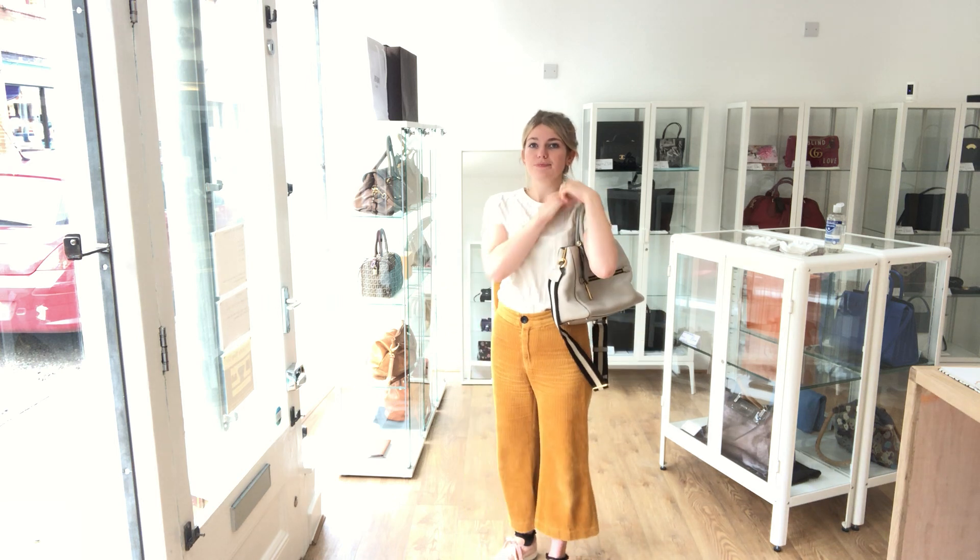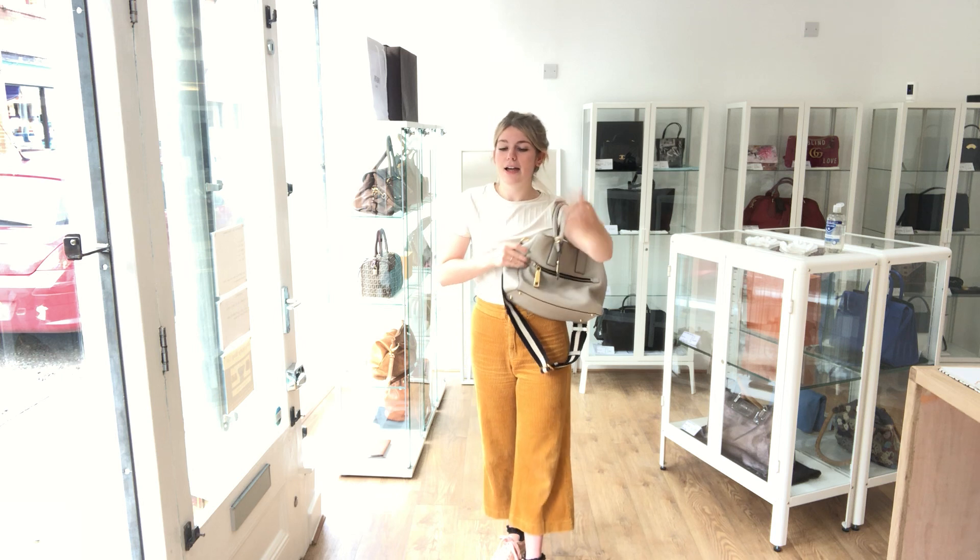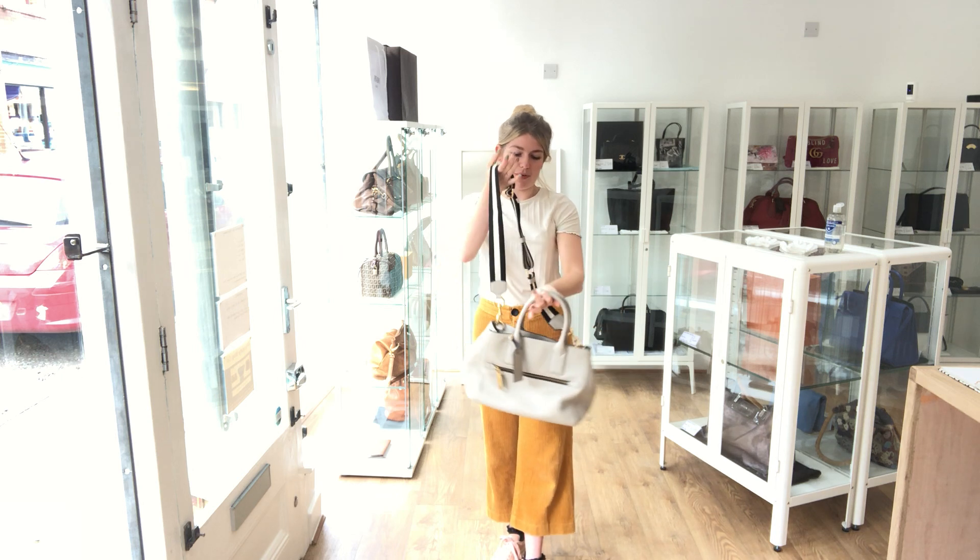I'll come back and show you the sizing of it. So this is it as a shoulder. I am about 5 foot 4 and a UK size 8, and we'll pop it on as a crossbody.